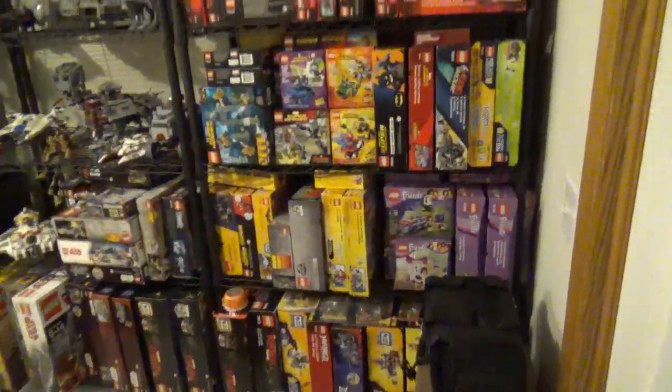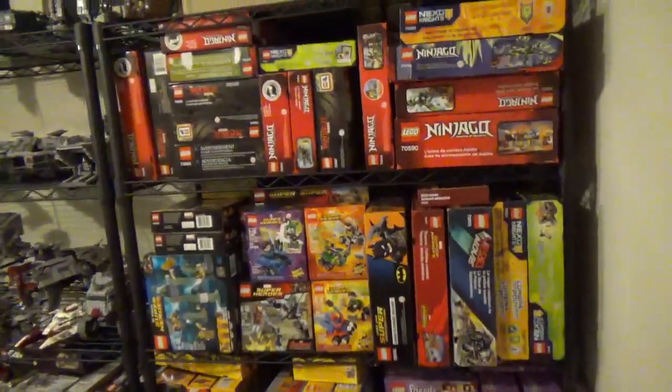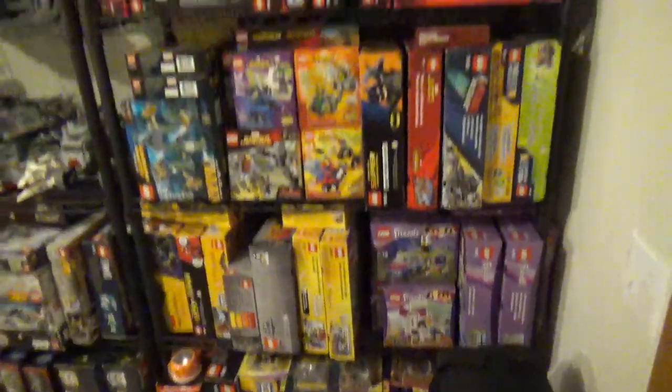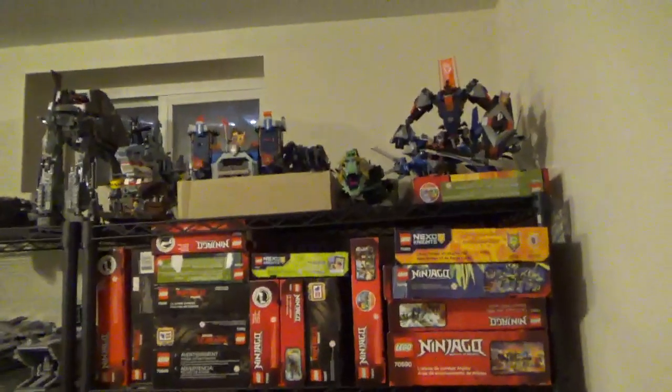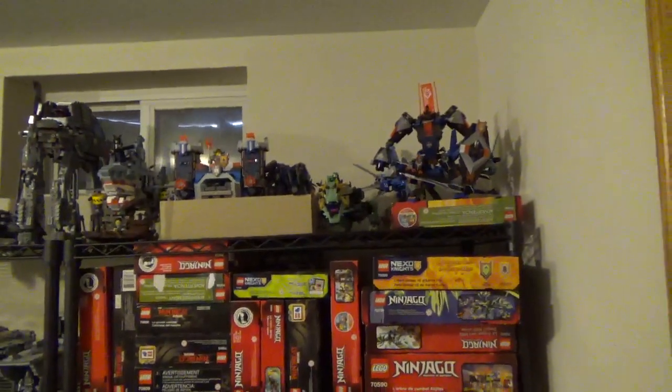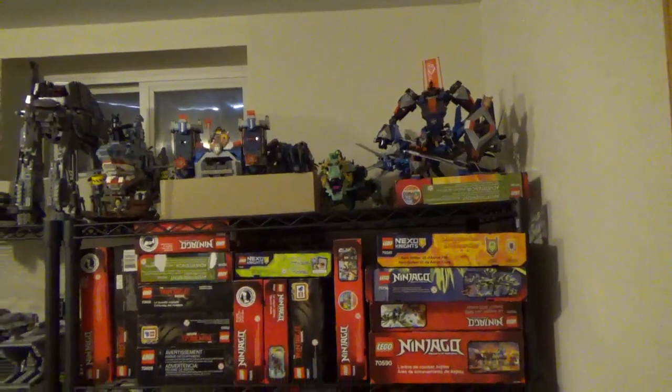This first section has some Ninjago, some superhero sets, and Friends — quite the mess to be worked through. There are some Nexo Knights things on top, not really on display, just kind of sitting there at the moment.